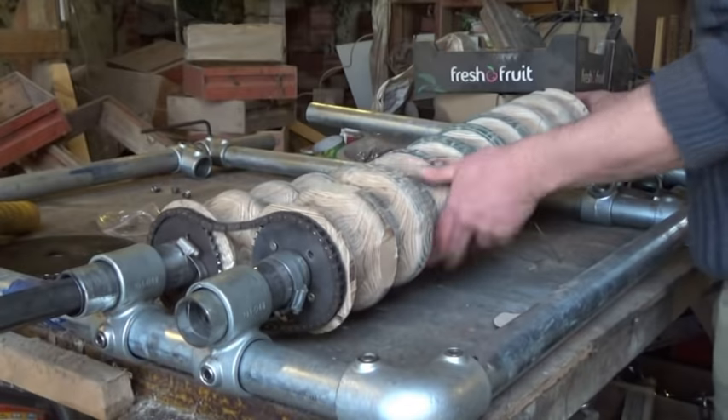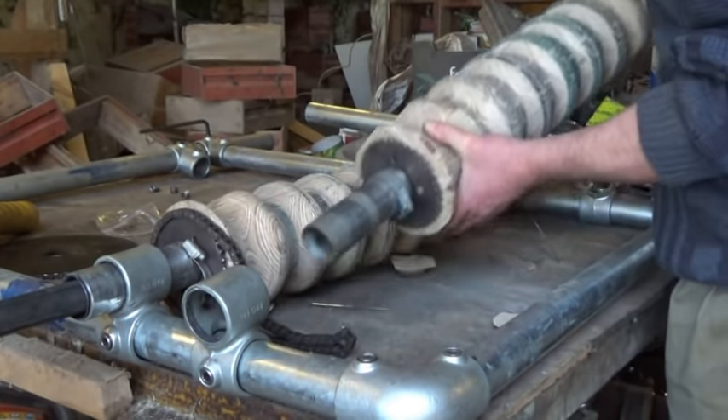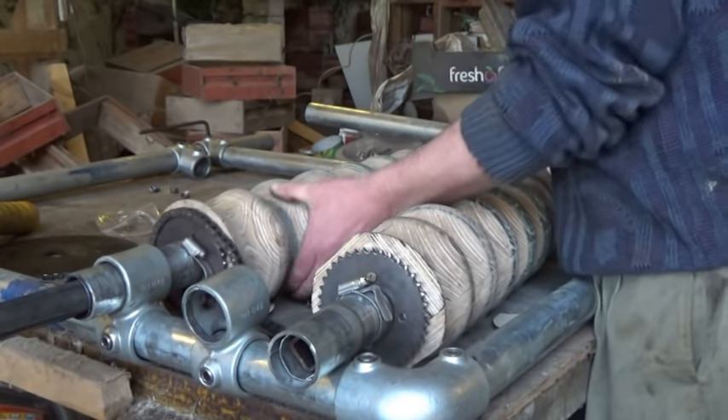Meanwhile, I ordered some soft feed steel sheets because lots of people explained that the normal stuff has too much tensile strength, which was new to me but very interesting, and I'm sure they were right. Anyway, weeks went by and eventually I was able to collect a few sheets from the factory — and they didn't work either.